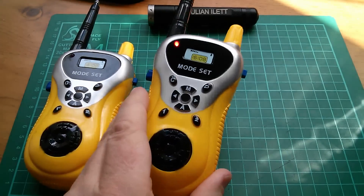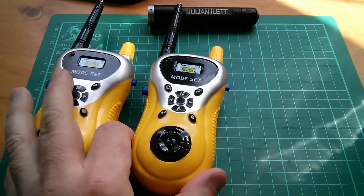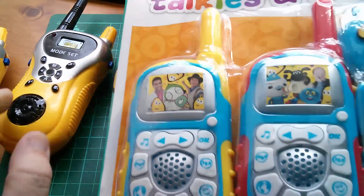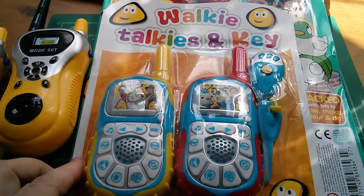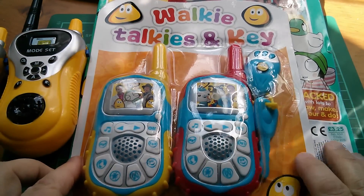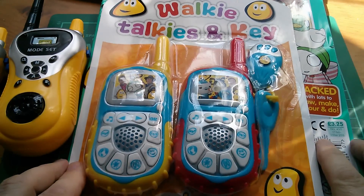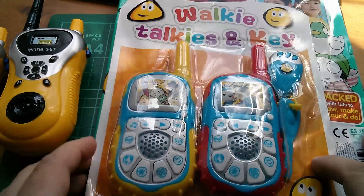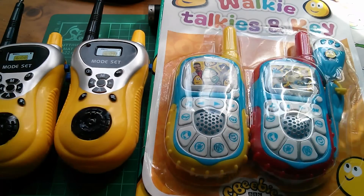Now the question is, are these walkie talkies for around $6 going to be any better than these walkie talkies which were actually free on the front cover of a magazine — CBB's magazine — which I saw the other day and couldn't resist for £3.25? I'm going to have to do a video with a walkie talkie showdown.